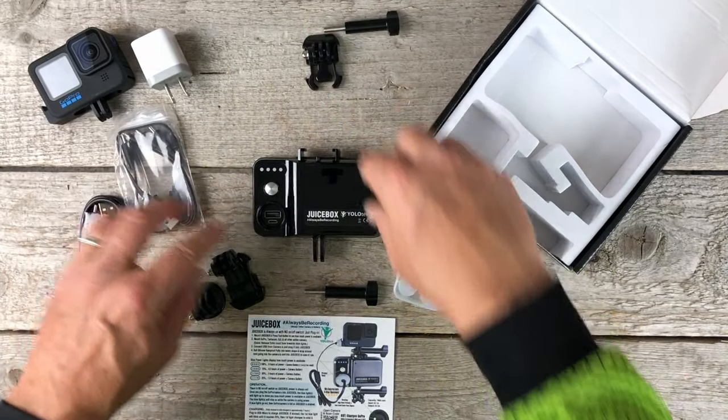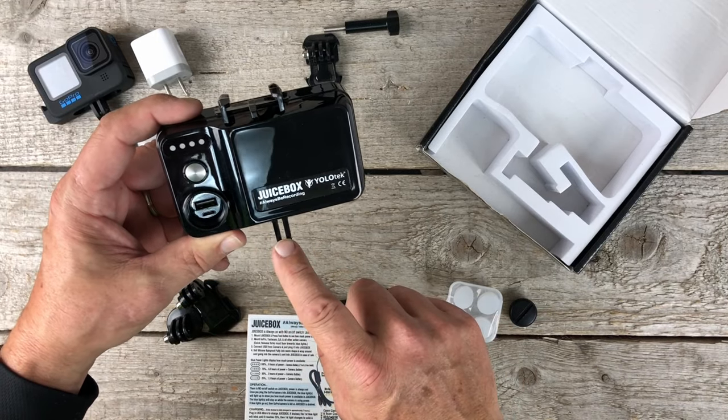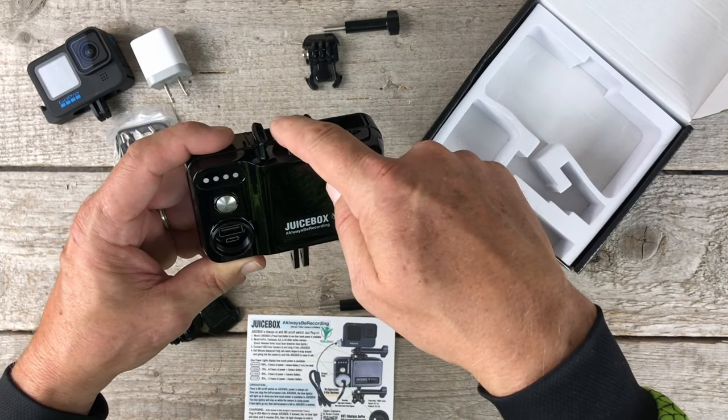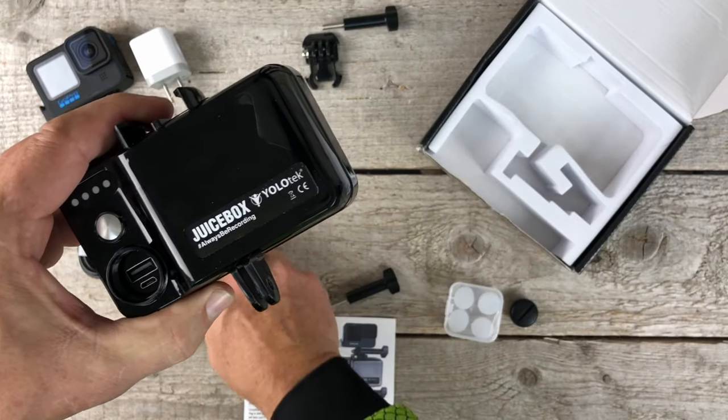So how does it work, guys? It's super simple. All you do is: one, mount the Juicebox; two, mount your camera; three, plug in the camera and you are good. Let's mount up Juicebox.